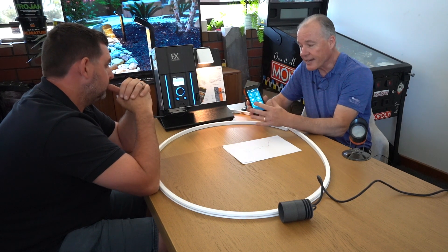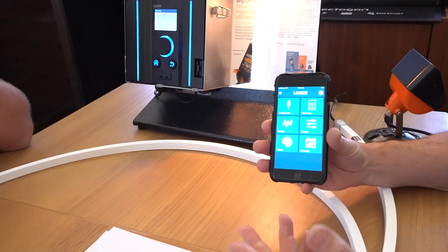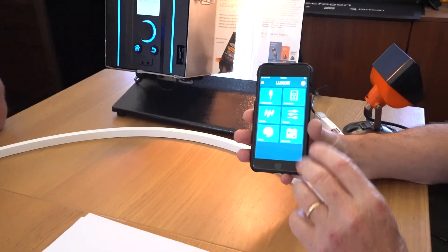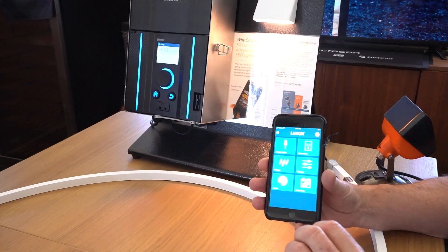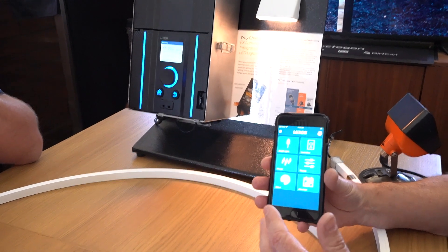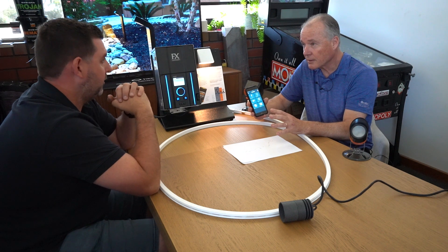What most people will do is download the app, and then you've got different tiles to work with. You can wirelessly assign groups to the fixtures — each fixture is capable of being a group. Once you assign them, that fixture retains that group number — say group 127 or 223 — for the rest of its life. You could take it from Adelaide to Melbourne, Melbourne to Auckland, to the US, and it will retain that memory whether it has electricity or not. It becomes part of its chipset.